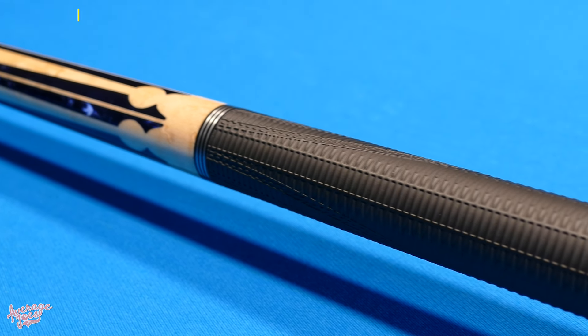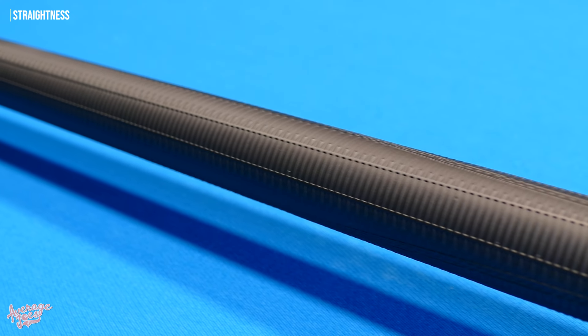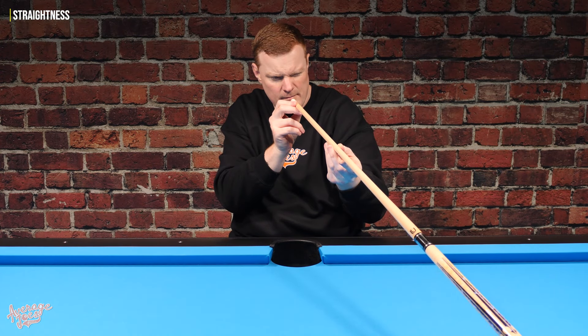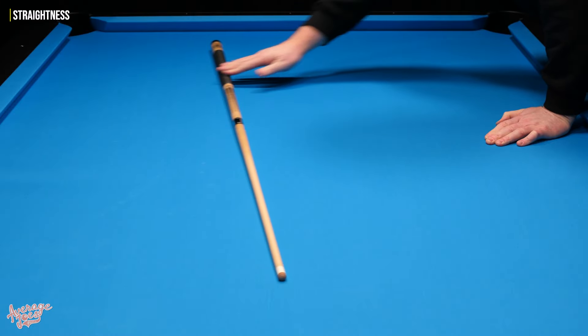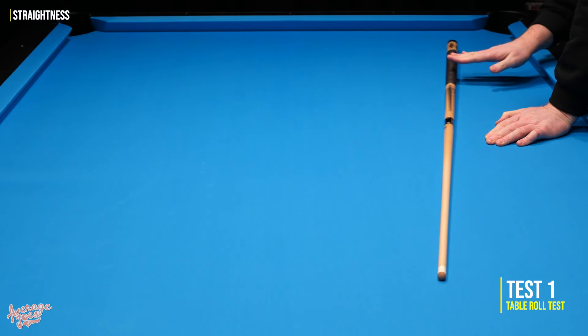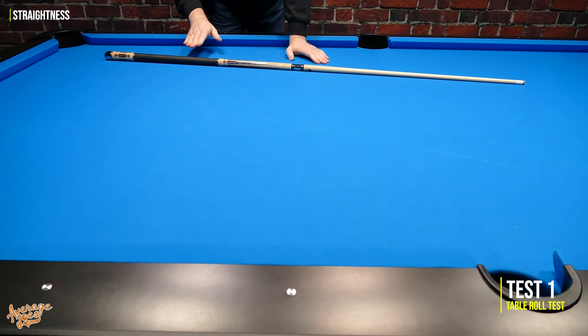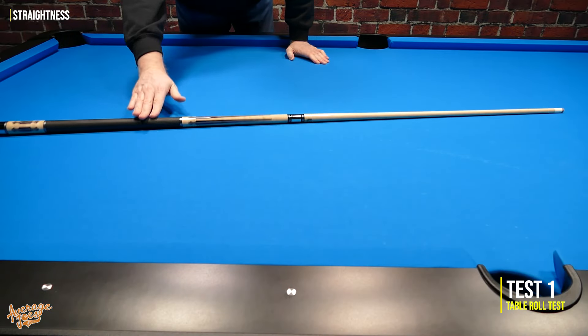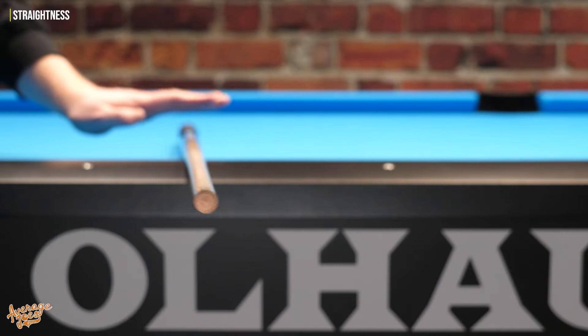For our first test we'll be checking the Lucassi for straightness. In addition to a basic visual inspection, we run three straightness tests. First up and by far the easiest is the table roll test, which throws up no obvious issues for the Lucassi — the roll is nice and smooth with no visible wobbles or inconsistencies.